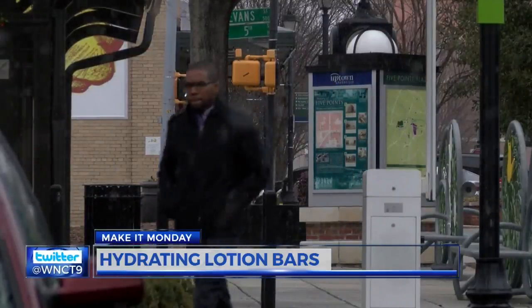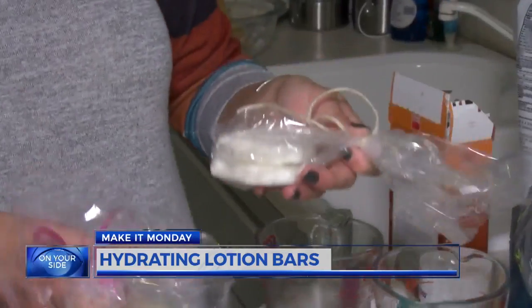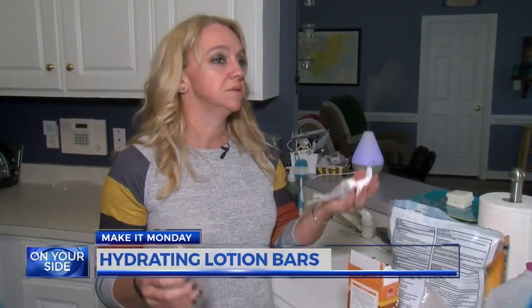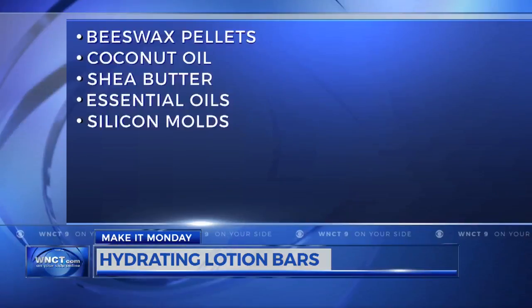The winter months are known for cooler weather, which unfortunately dries out your skin. If you know the struggle, then you will love these lotion bars. Jennifer Smith is showing us ways to make our own with a few ingredients, which are all-natural and free of toxins. Here's what you'll need.